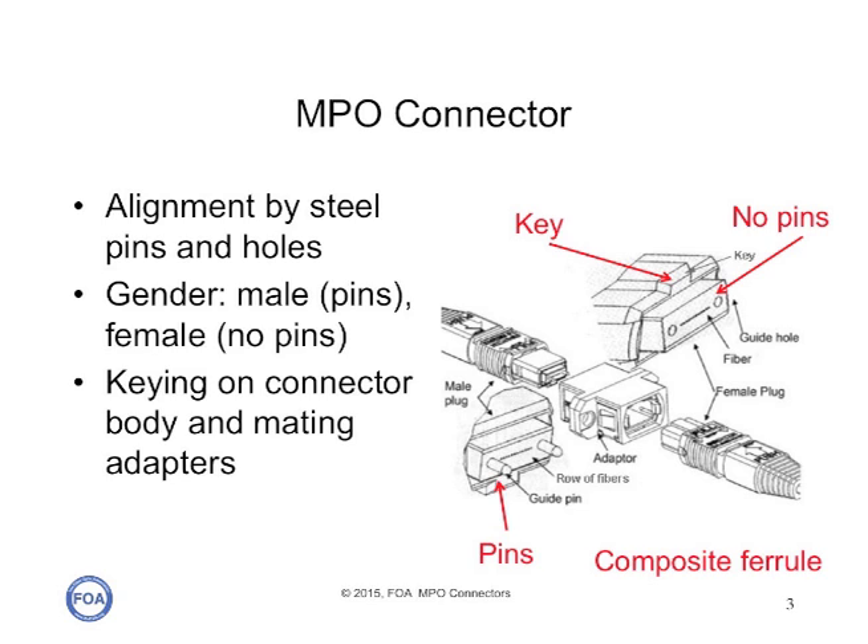So there are four variations of an MPO connector: pins, no pins, key up, and key down. This can cause some confusion in how they're used.